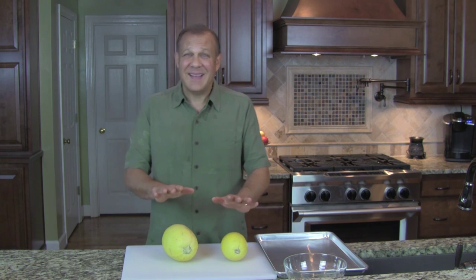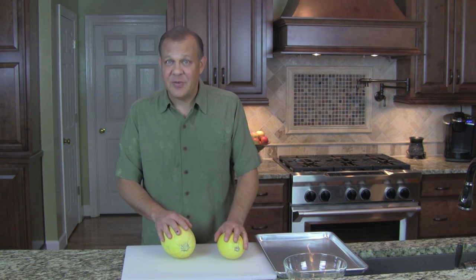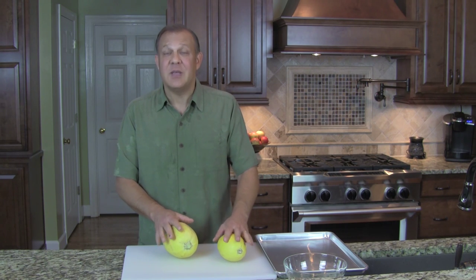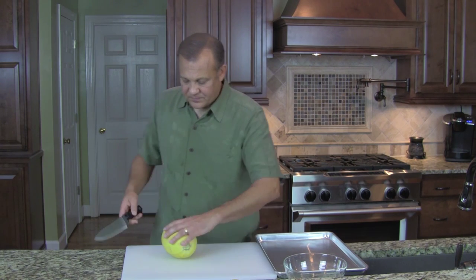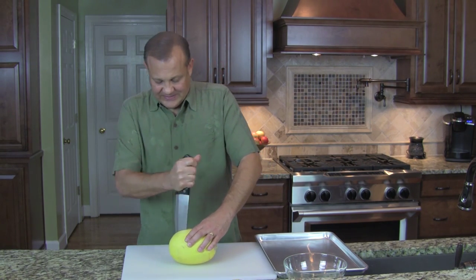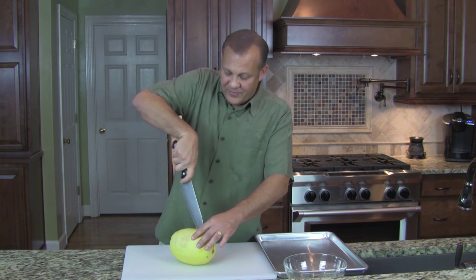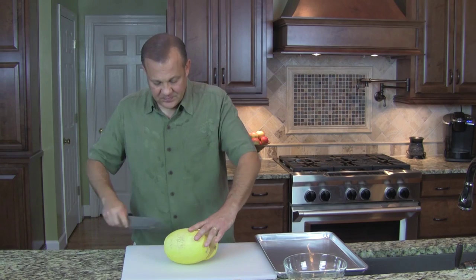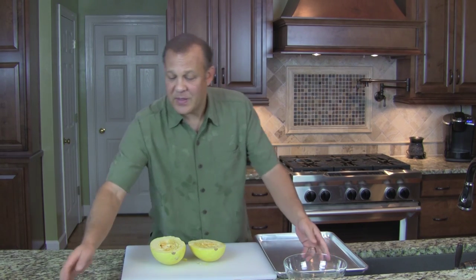Now, I'm not going to lie, these little boogers are hard to cut. So if you're confident with a knife, or you know someone that is, go ahead and cut it up. And if you're going to do that — let's do it to this one — you're going to cut it. It's not for the faint of arm. You just cut your spaghetti squash in half, and then you scoop out some of your seeds.